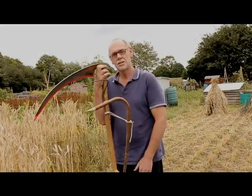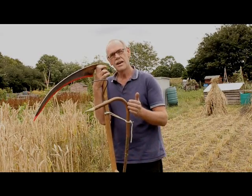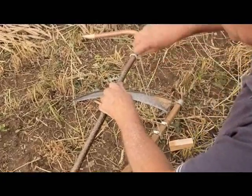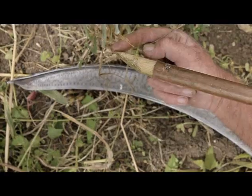This short film looks at cutting wheat with a scythe and a grain cradle, made from hazel stick and a length of copper pipe. The film shows step by step how to assemble, set up and adjust the cradle.